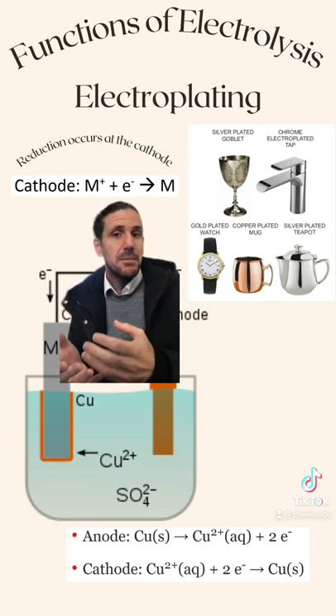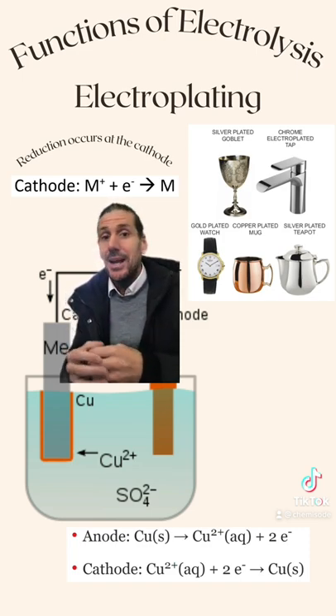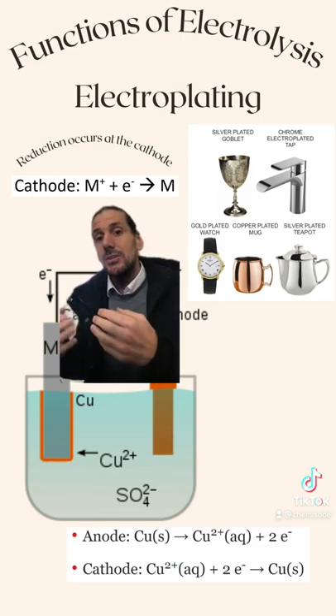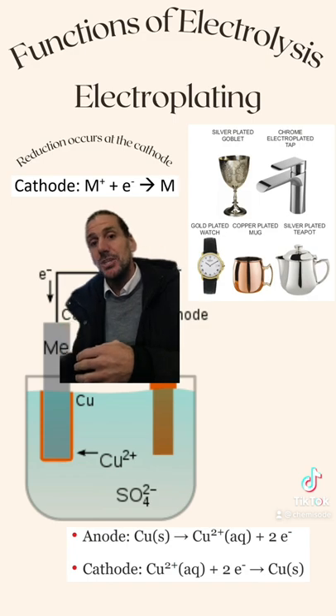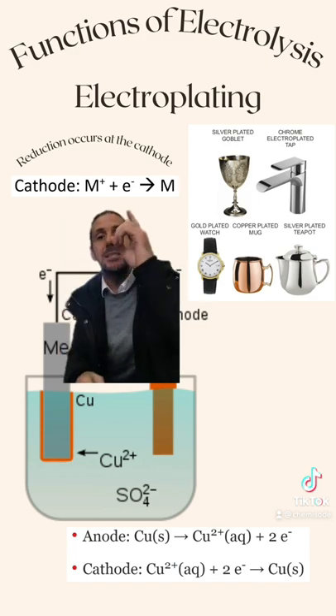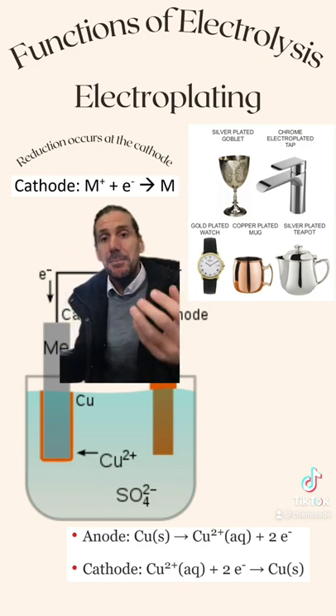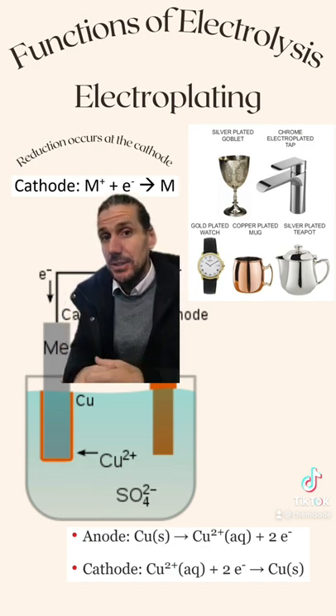If you want to plate something in metal, what you want to do is create a solid metal. That means what we're going to try and do is undergo reduction, where our metal ion is going to be accepting an electron to form a solid metal. That happens at the cathode in an electrolytic cell.